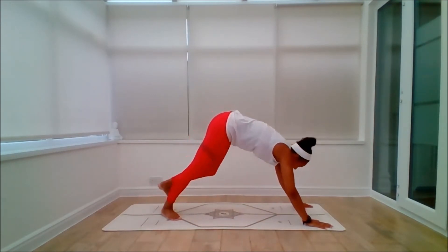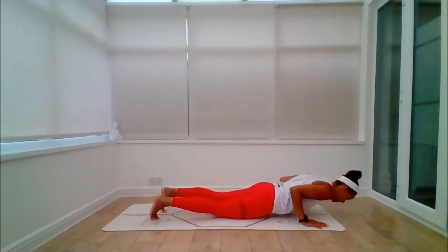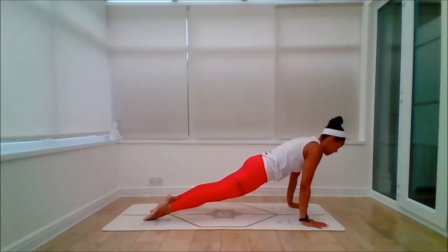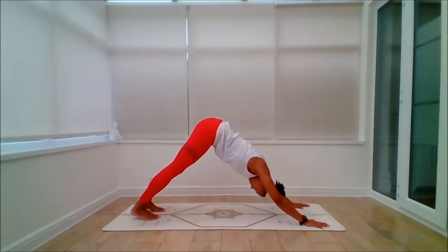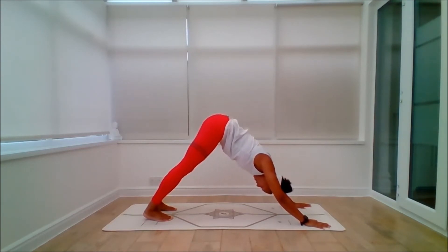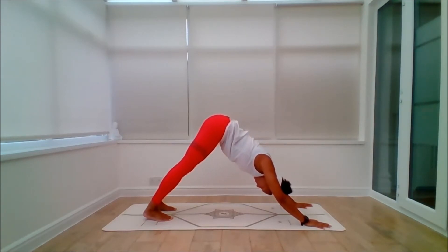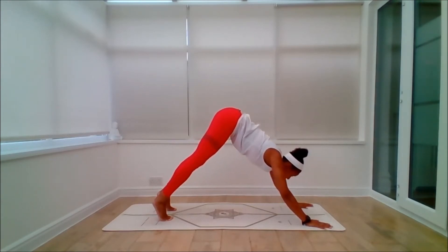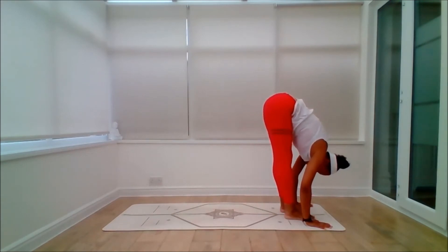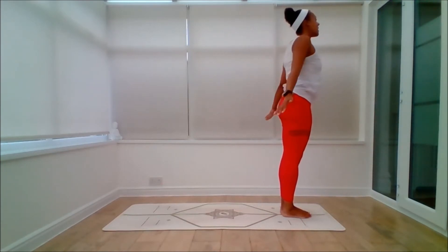Left leg. Inhale, left leg, palms touch. Try and keep the back heel down. Exhale, all the way down. Inhale to lift. Exhale to dog. One, back leg. Two, bring your knees down for an extra rest as you need to. Three, relax around the face, relax the neck. Four, firm the muscles of the legs, push out of the shoulders. Five, look forwards. Inhale, come through. Exhale, fold. Inhale, sit back, palms together and lift. Exhale, Samasthiti.